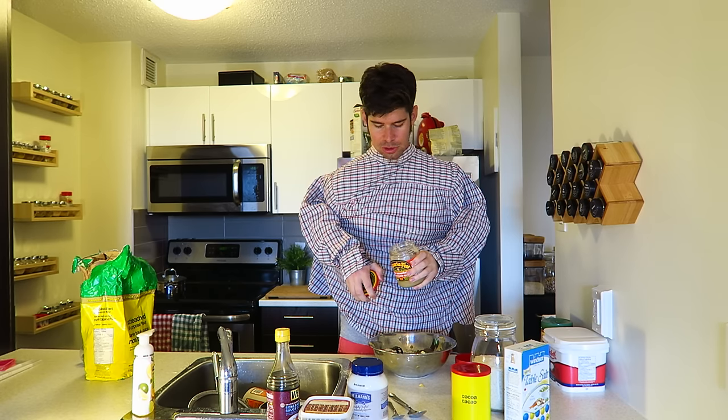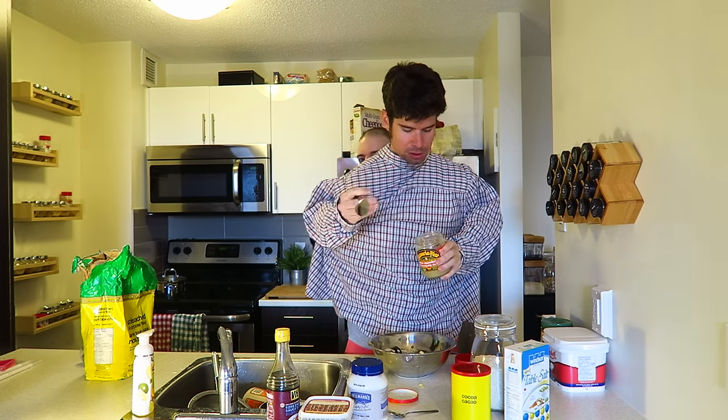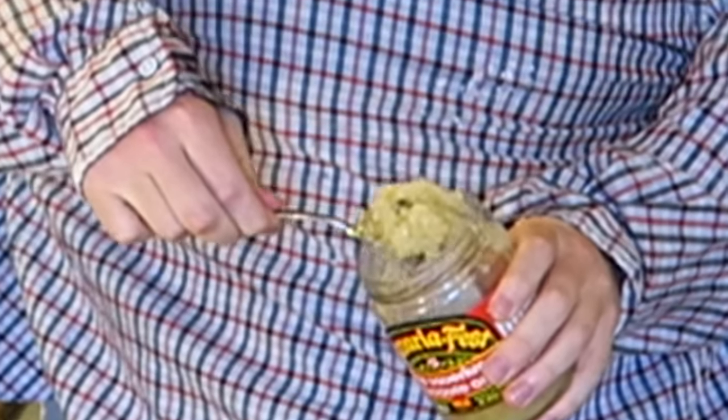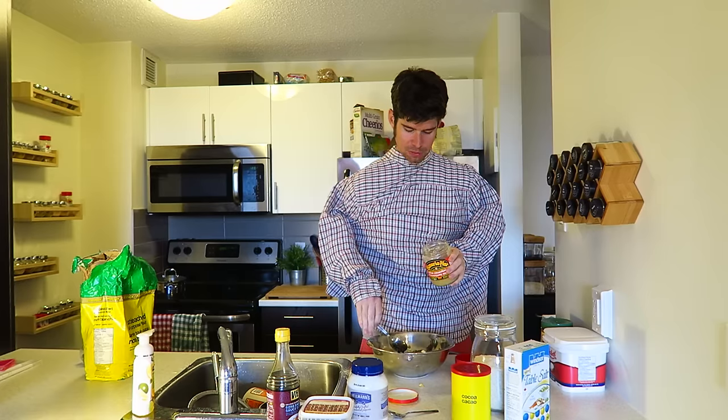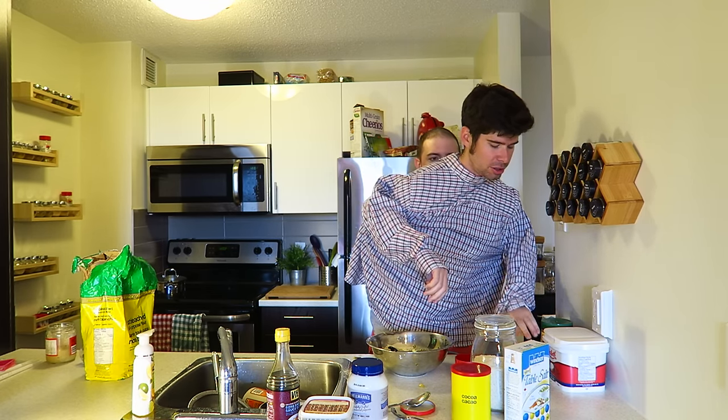For all you German gamers and Europeans — I'm sure they eat this in other places in Europe too — we're going to do some sauerkraut. Let's be civil and use a spoon. Just put it right there. One heaping tablespoon. To balance out the tartness of the sauerkraut, we're going to put a little bit of sugar in there.